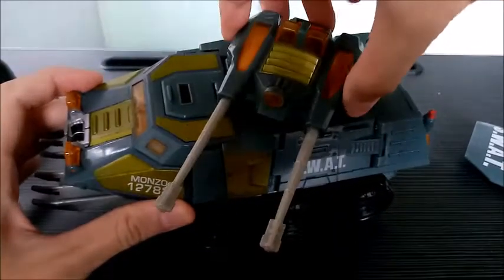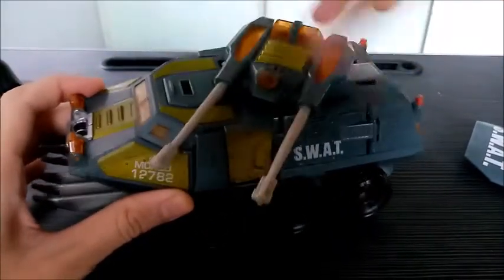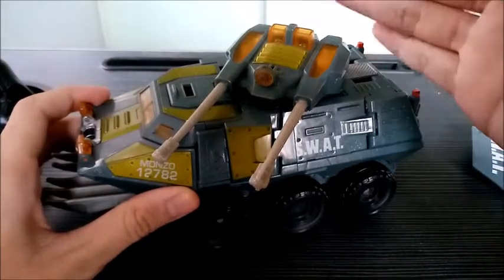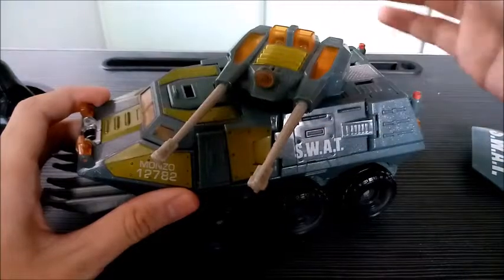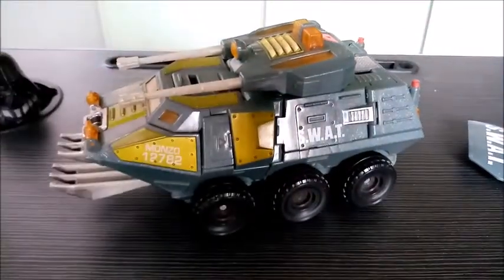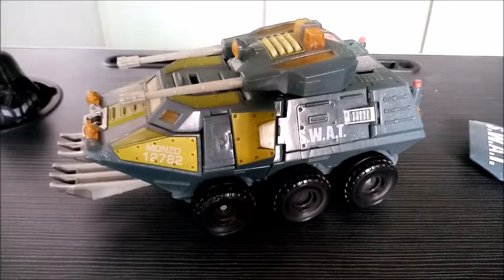The turret can swivel from right to left, but unfortunately it cannot spin 360 degrees, understandably, because it might affect the lights and sound system of the overall figure.